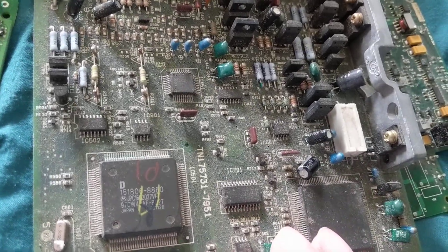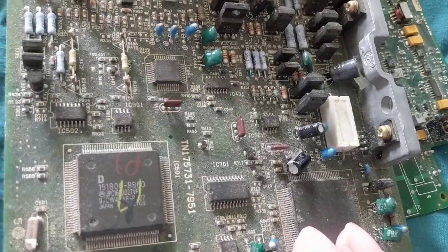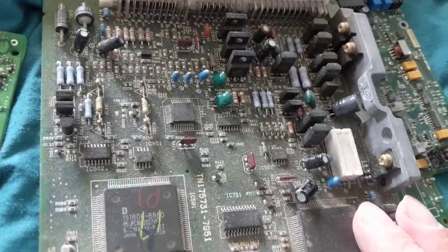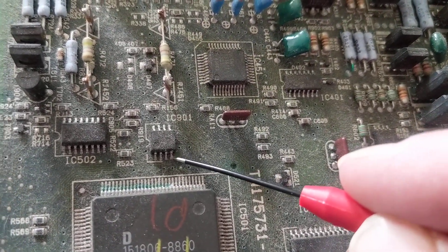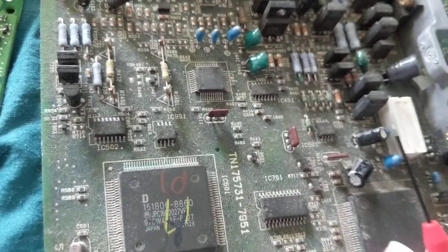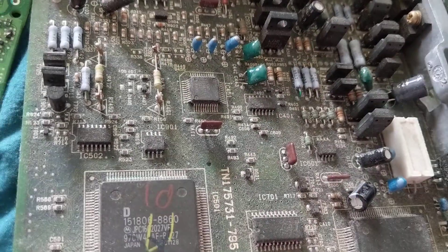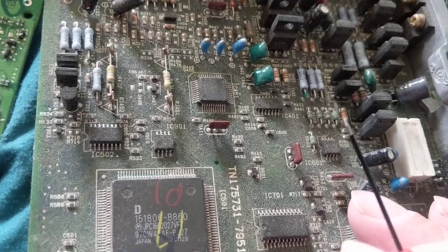In military electronics there are standards — for airplanes, avionics, ships, battleships. Every electronics assembly has standards. It can't be soldered the same way as consumer or automotive electronics. There is a specific amount of solder required; you cannot overflow or add more than needed. These standards apply whether it's surface mount or through-hole, and companies are required to observe them when assembling military products.